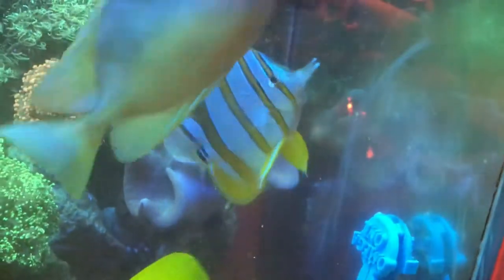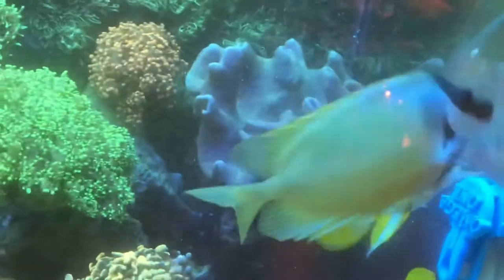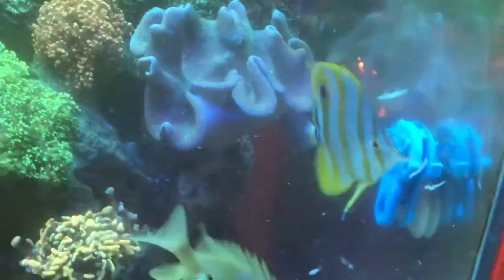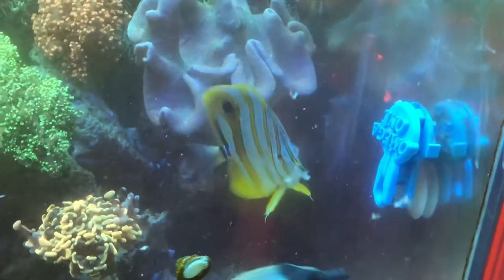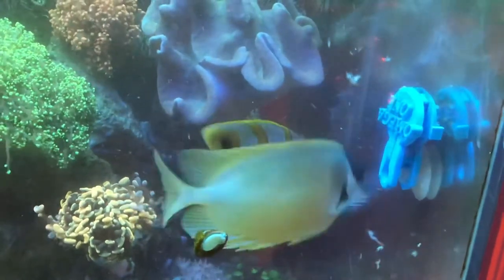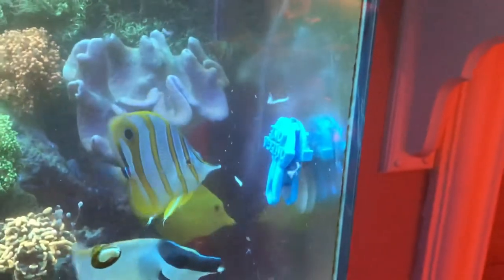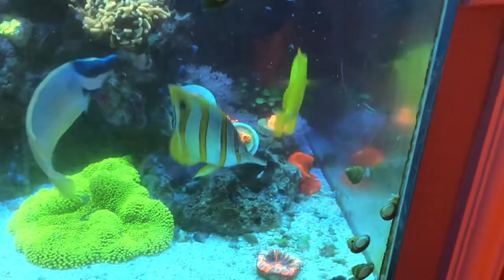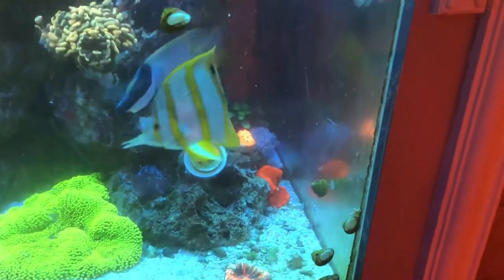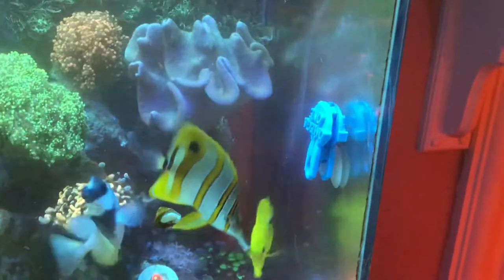Now pretty much 100% of his diet is PE mysis. You can see he eats very well and loves it. As he gets full, he'll pull in the mysis and spit out the head, eating only the tail. So I can tell when he's starting to get full because he starts chomping and spitting pieces back out. When he's hungry at the start of feeding, he eats everything and spits nothing out. I watch for that and know when he's filled up. The other guys get pellets, seaweed, and all that — this is his diet exclusively.